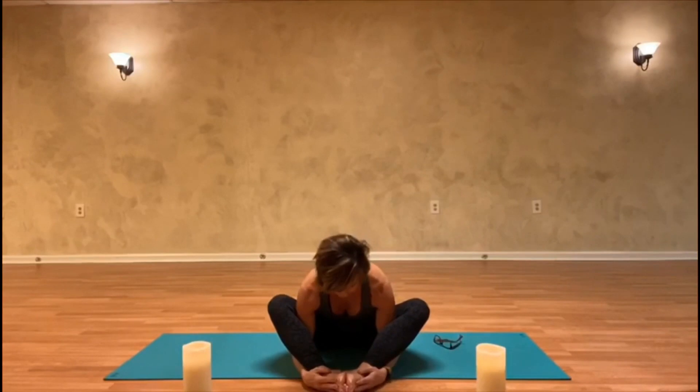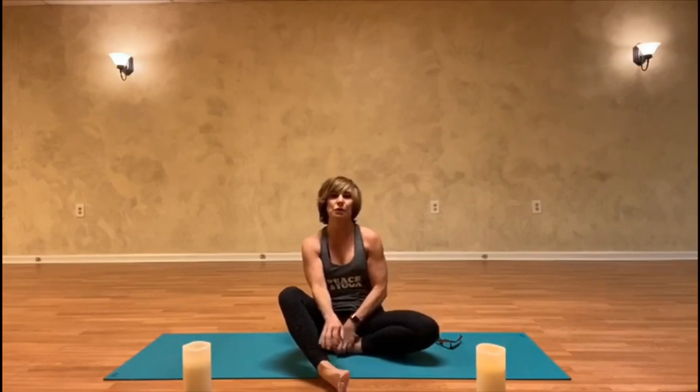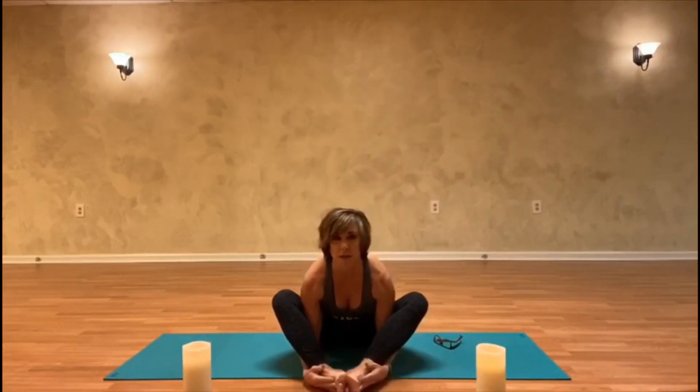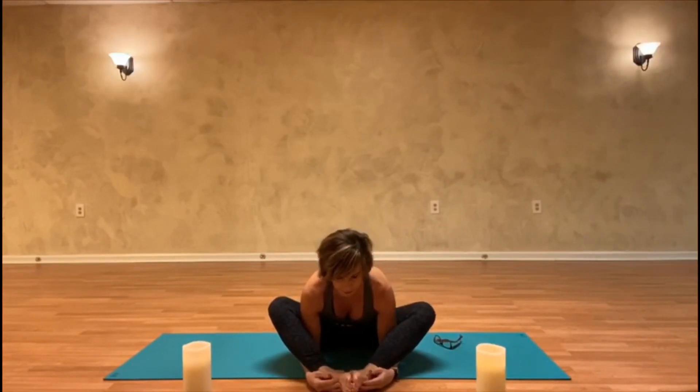Just use that bind to draw your nose towards your toes. We call it baddha konasana — bound angle — in yoga. It's just a great place to start because your gaze is inward.